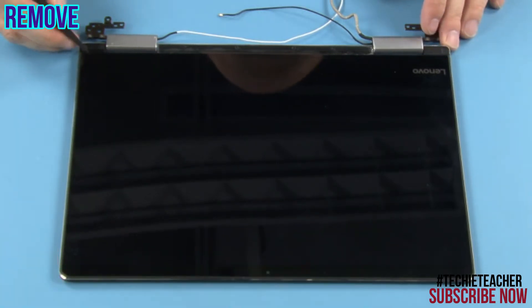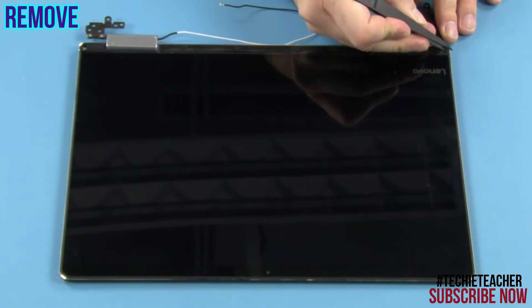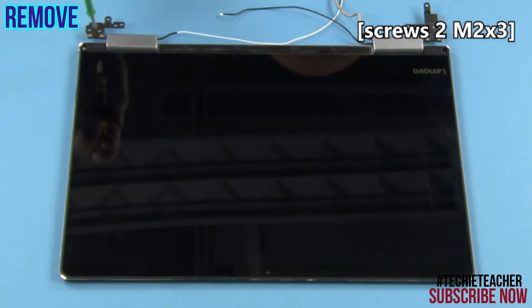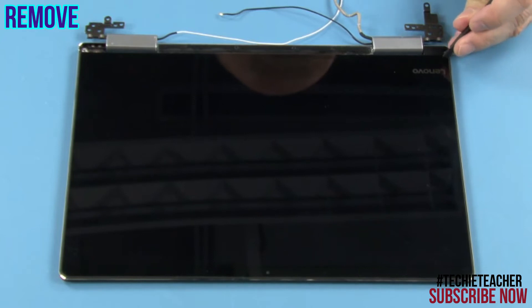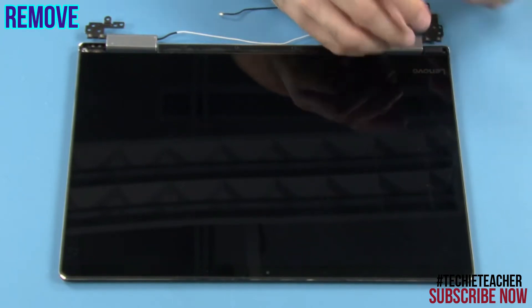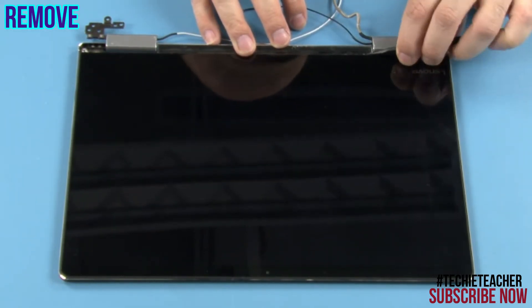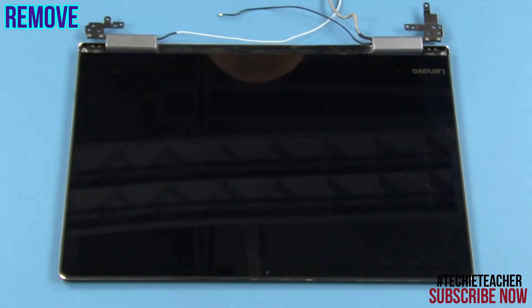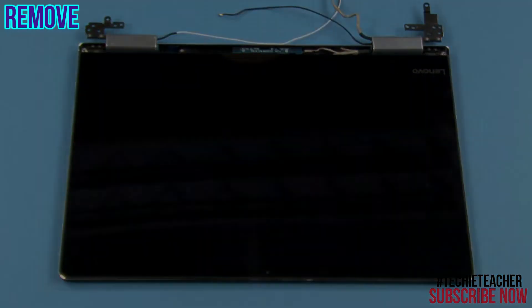Remove the rubber caps and the two screws. Pry open the right hinge cover. Pry open the left hinge cover. Pry open the middle hinge cover.